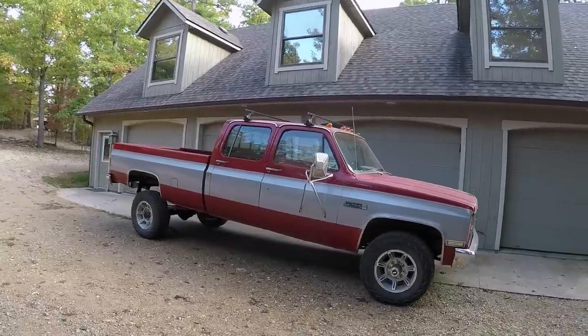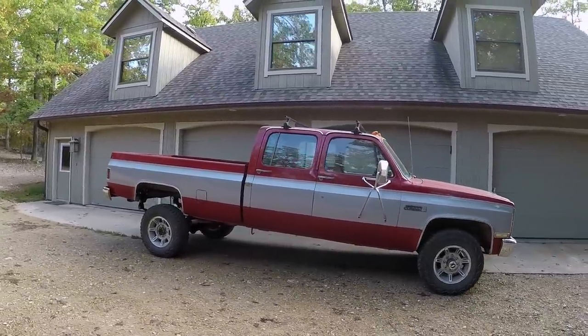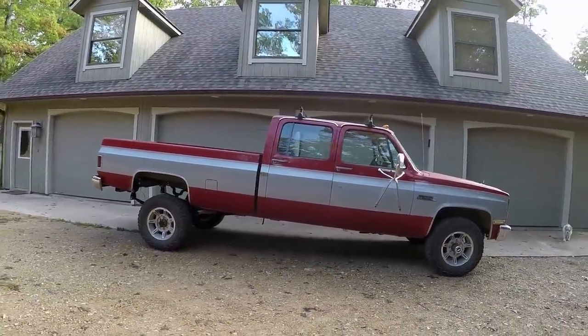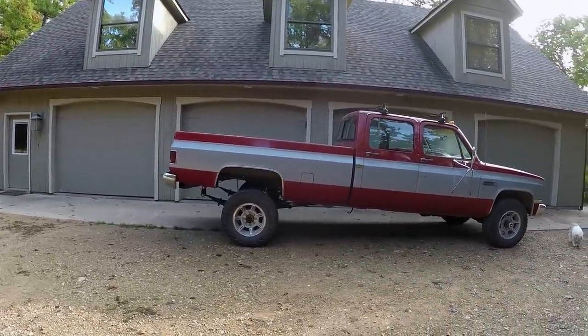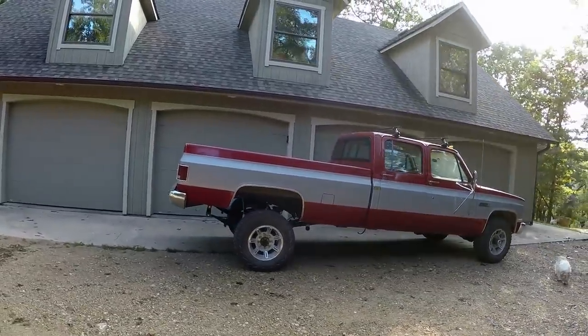Hey guys, this is my 1982 GMC 1-ton crew cab. You may have seen it in the last video where I installed the 4-inch lift from ORD on the rear of the vehicle. That 4-inch lift actually gave me 6 inches of lift for a few different reasons, but in this episode I'm going to show you how to install the 4-inch front and then we'll measure and see how much it actually gives.